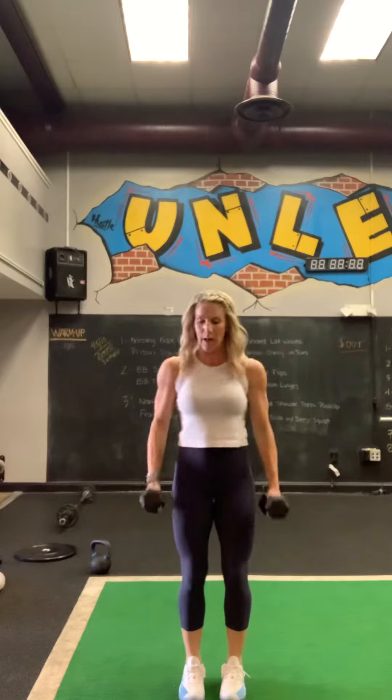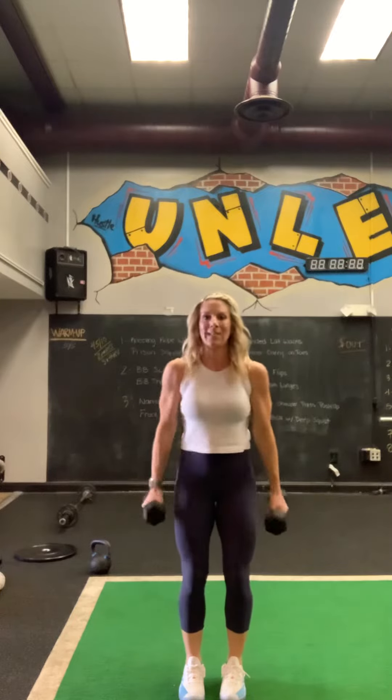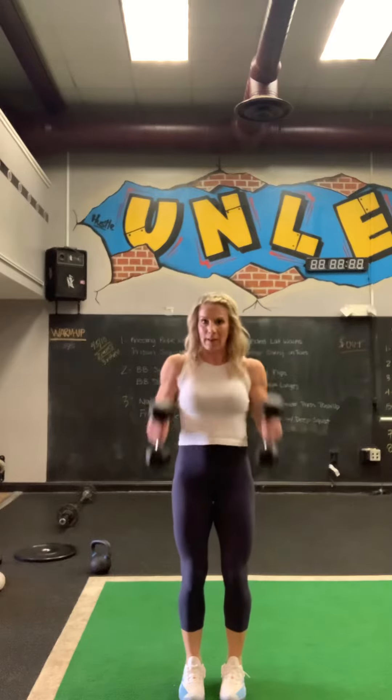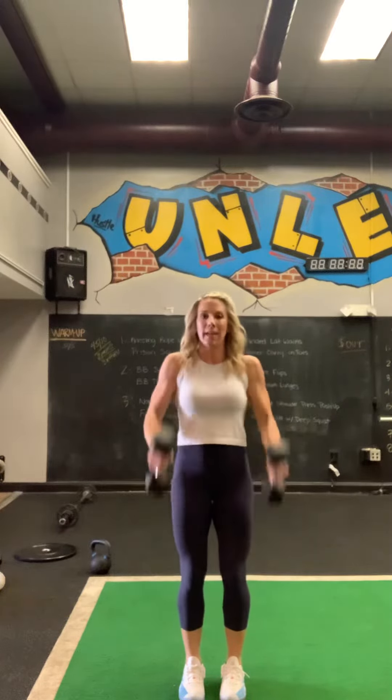Alright, so first we're going to grab our dumbbells. We're going to do hammer curls. Tuck your elbows, squeeze up. Do ten of those. Five, six, seven, eight, nine, and ten.